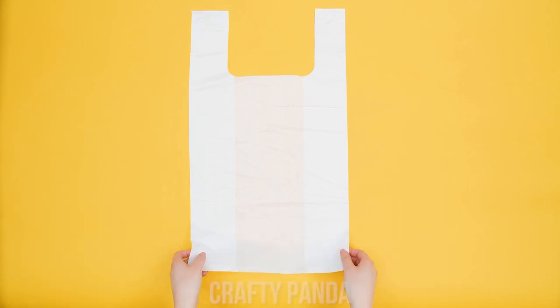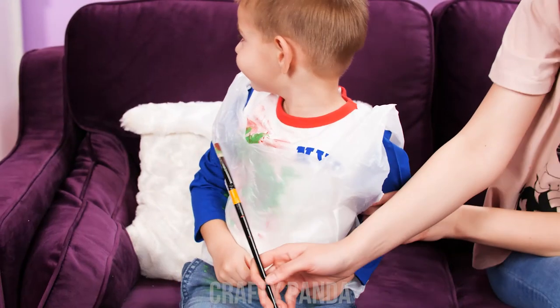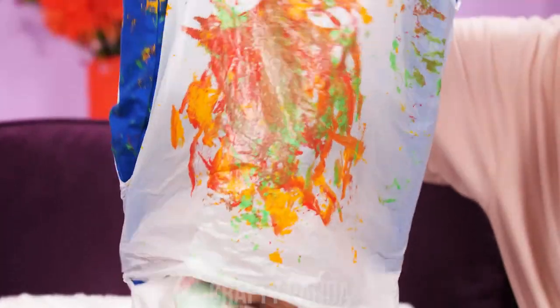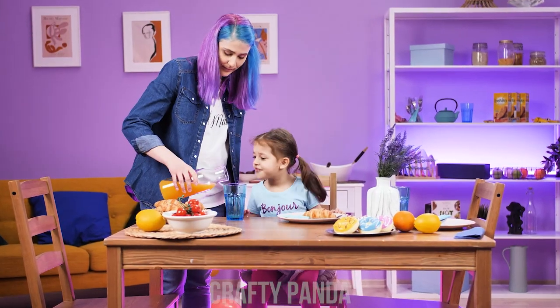Mommy, look — his shirt is covered in paint! Oh no. Let's make a super quick apron! Hands up! Go play! Finished! Hands up — super fast washing! Wow! Come here! Back to knitting! Here you go, enjoy! Thank you!